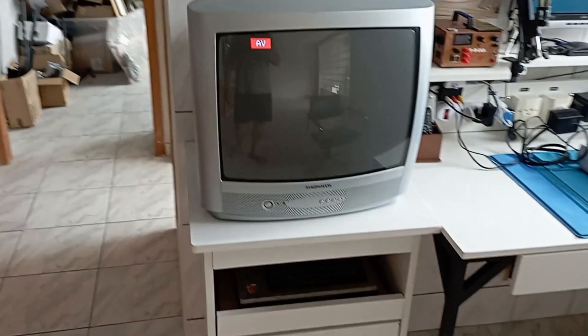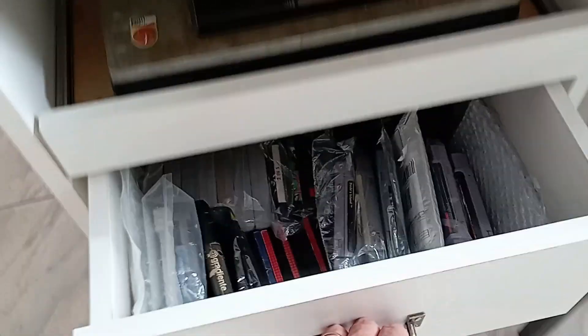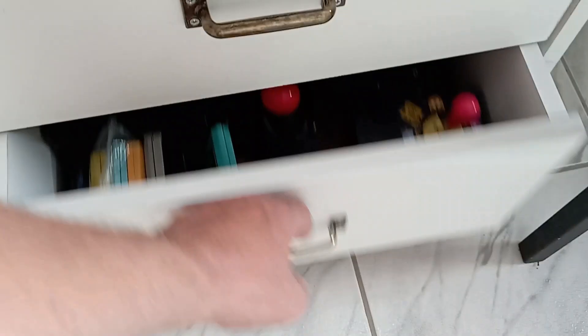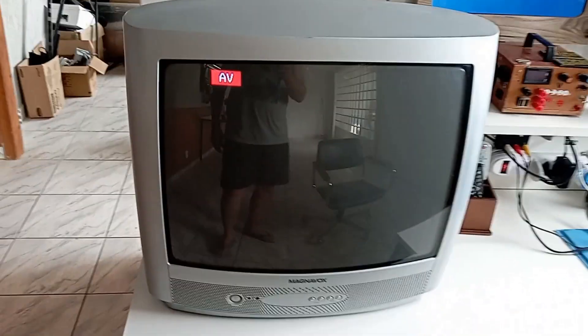Esse era um móvel que eu já tinha, o móvel da TV de tubo. Eu fiz aqui gavetas para ele para colocar os cartuchos, os controles e os cabos que eu uso na bancada, para ficar tudo à mão, além de uma bandeja deslizante aqui para deixar um console ligado na boa e velha TV de tubo.